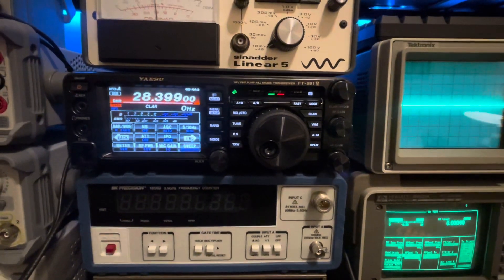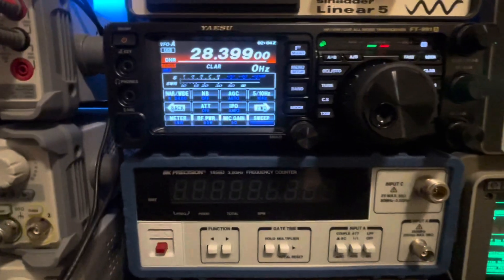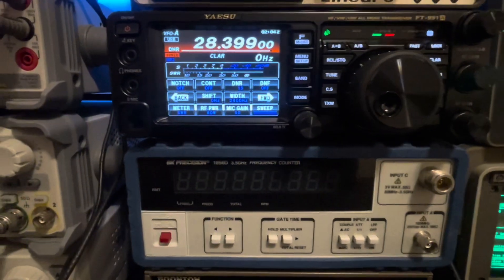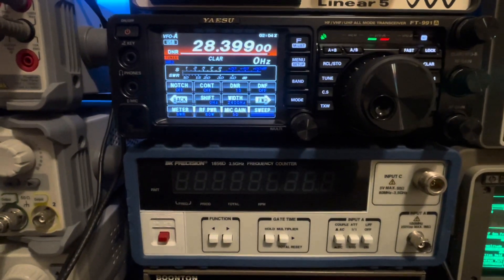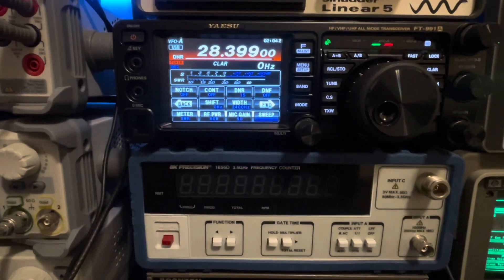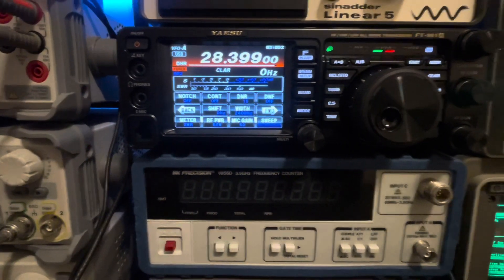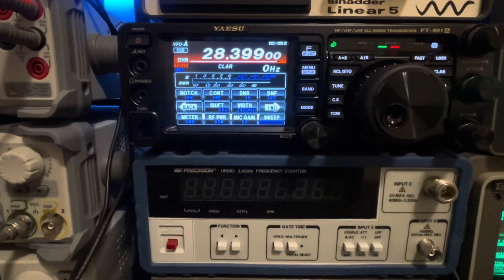We're just in the 10 meter band, 28.399 megahertz. We're going to start with this radio's best received sensitivity settings, which is going to be IPO amp two. We've also got DNR set at 15. That DNR setting really doesn't matter much — as long as you've got it on between algorithm setting one through 15, it seems to act the same with the Yaesu radios, as long as it's on, it's going to be about the same across all of the algorithm settings.